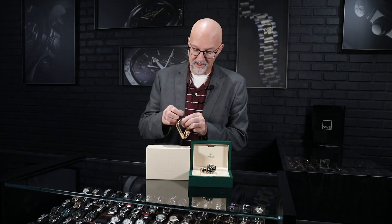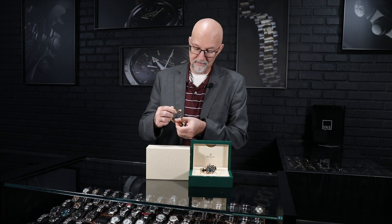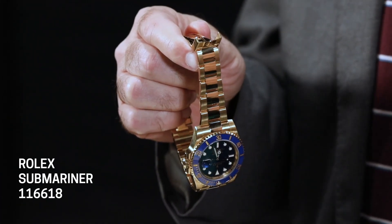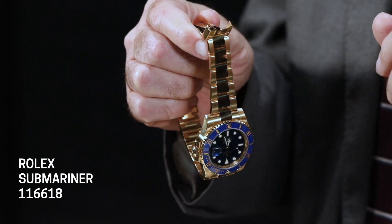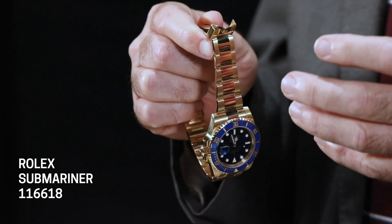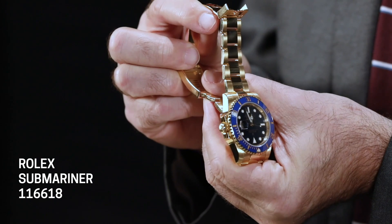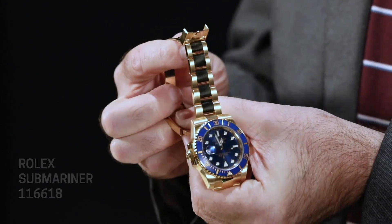The clasp is a little bit different than the GMT. The GMT has the easy link feature where you can expand or contract it half a link with no tools, just on the fly — if you feel hot at the Braves game you can make it bigger, or tighten it in the winter. On the Submariner, we have the easy glide system that allows 20 millimeters of adjustment in two-millimeter increments, made for going over a wetsuit or thick clothing.